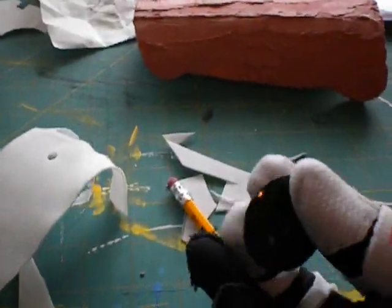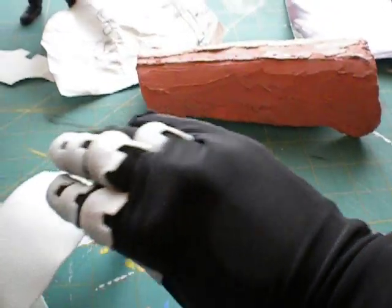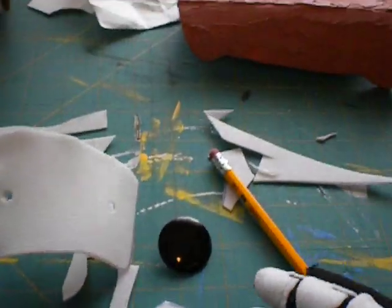So yeah, these are the screws that are going to go on the palm and the tops of my hand. This is the piece that goes over the top of the hand, but it's not really looking good yet.